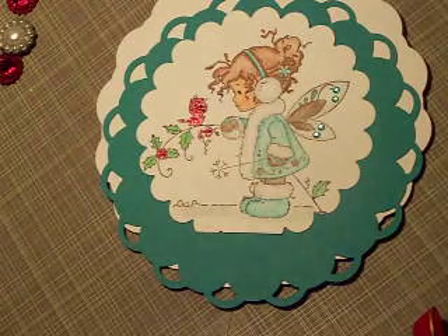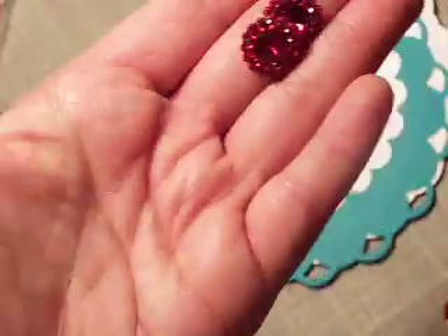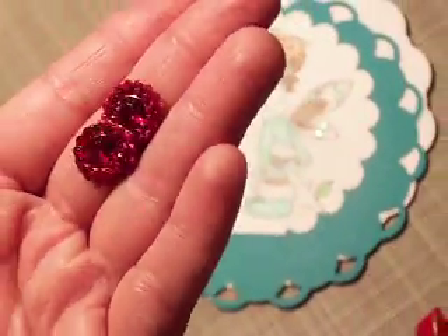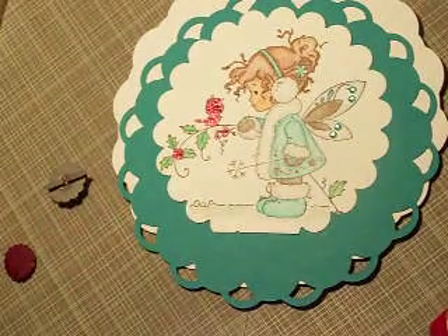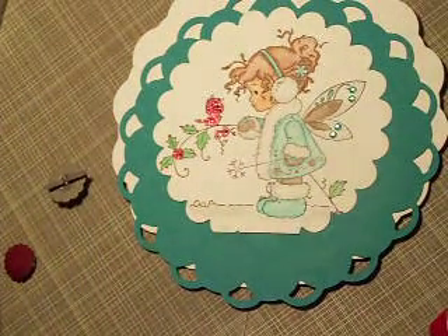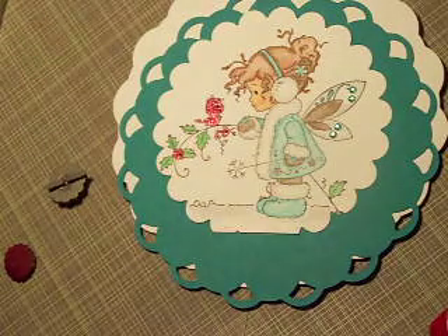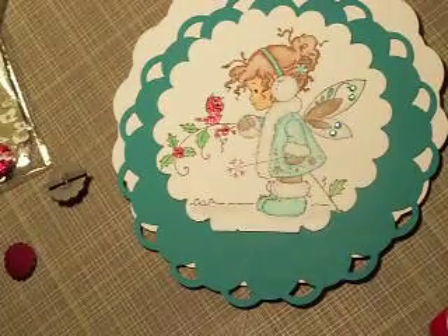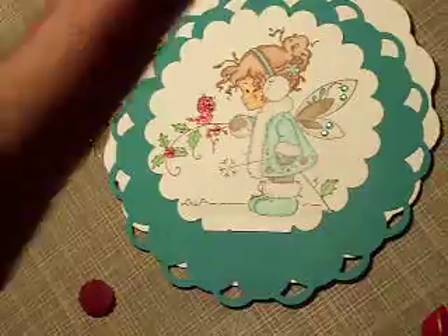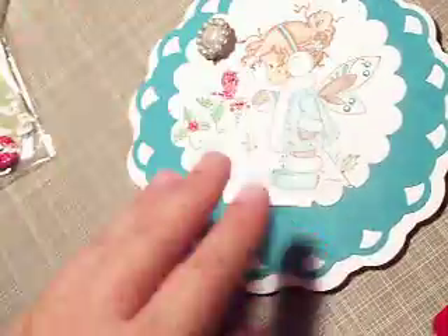I put these red pieces right here — these are really pretty. These are the Prima Sultan Gem Burgundy flower centers. They're from 2009 and I love them so much I bought a second package and hoarded them, but they're almost gone. This brad in the center is from K&Company.